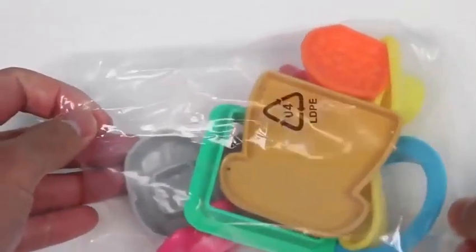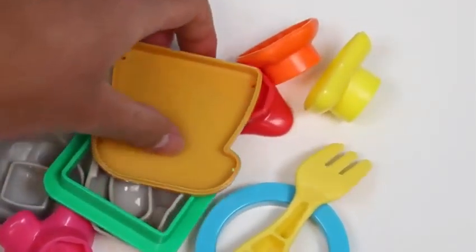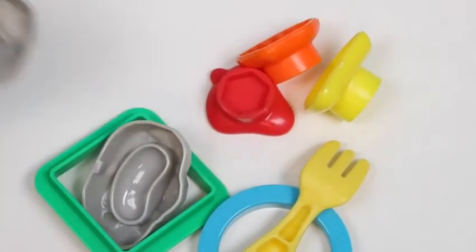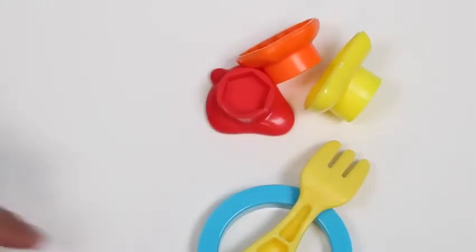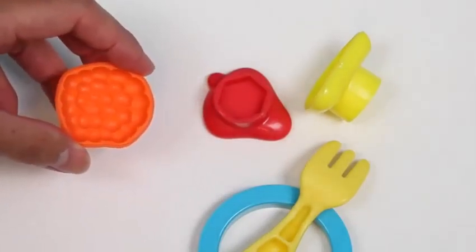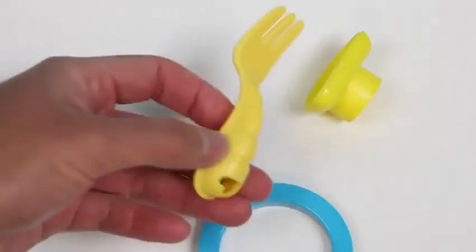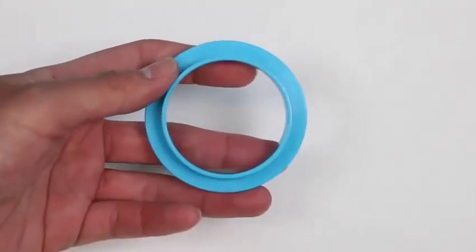We got a lot of stuff in this place that we could make. There's bread, ooh there's a marshmallow, I believe that's a peanut. We could make a square, some bananas, a honeycomb, some strawberries, a fork, a watermelon, and we can make a circle.